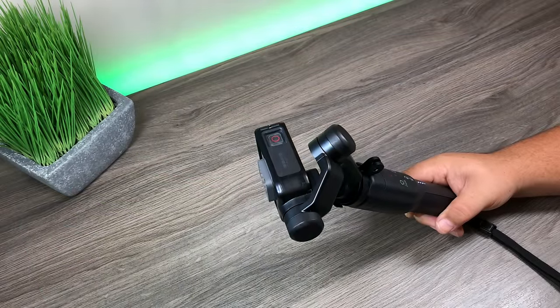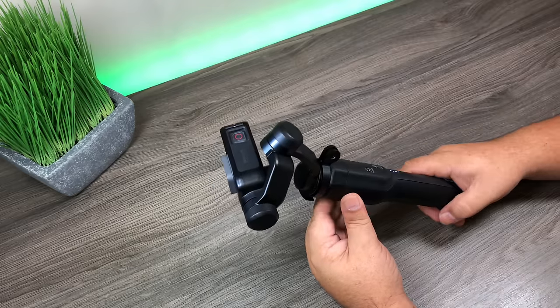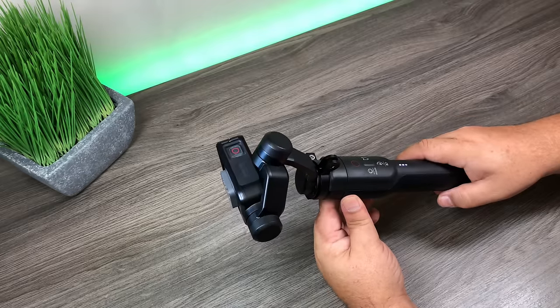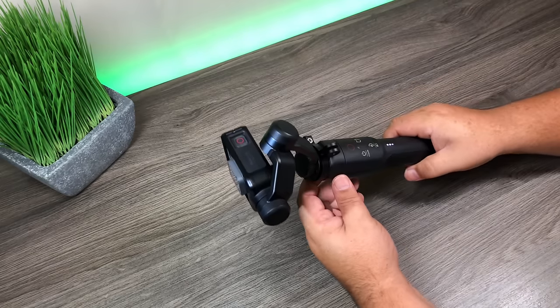G'day folks, here is a little tips and tricks video showing you how to get the most out of your GoPro Karma Grip. I've already covered a lot of these tips and tricks in past videos, but with the holiday season fast approaching, there's probably going to be a lot of new people getting a Karma Grip as a gift, so I thought it'd be nice to have them all in one spot so they can follow along easily.